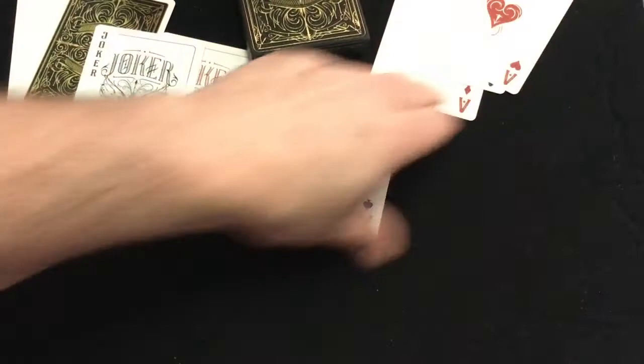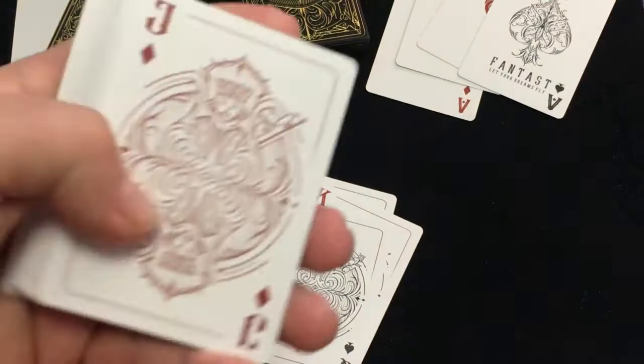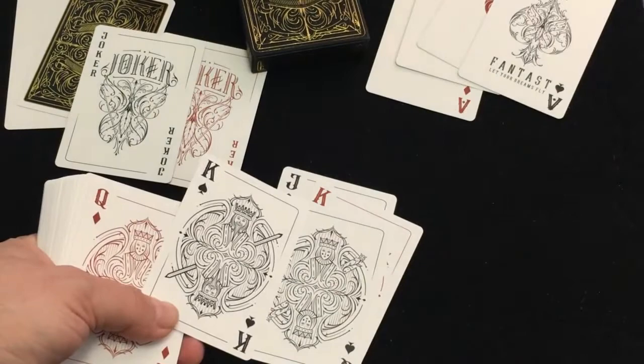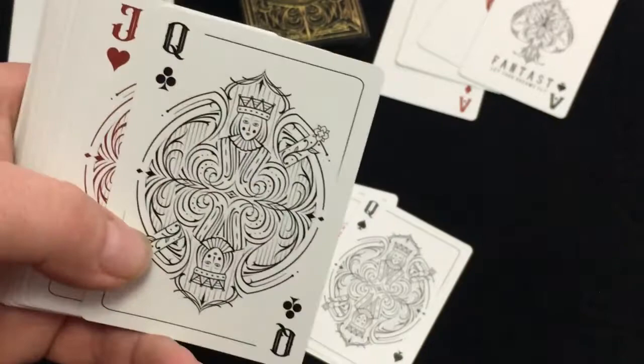I believe it's mostly the same as the previous deck — I know the court cards are the same. They're kind of repetitive to some extent, not the most exciting court cards in my opinion, but there are some differences from one to the other. The Suicide King, though, is not committing suicide. So that's a mistake, but then again you also don't have the one-eyed jacks or anything. Traditional.